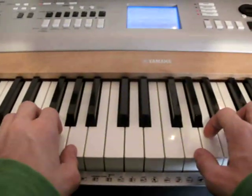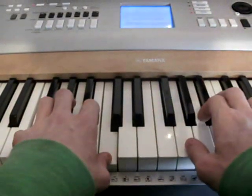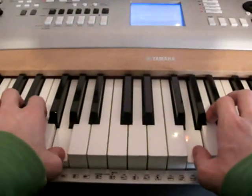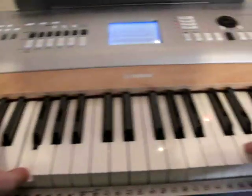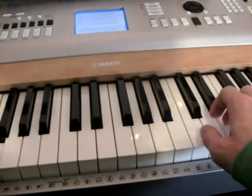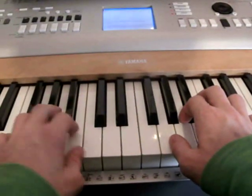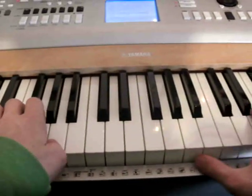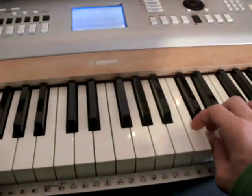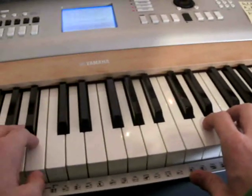Again, when you play the A, your left hand plays the D chord. When you play the C, your left hand plays the F chord. When you play D, your left hand plays the Bb chord. When you play C, your left hand plays the F chord. When you play G, your left hand plays the Bb chord. You play the F, your left hand plays the D chord. Again the Bb chord with your left hand. You play the C, your left hand plays the F chord. You play the final G, your left hand plays the C chord.